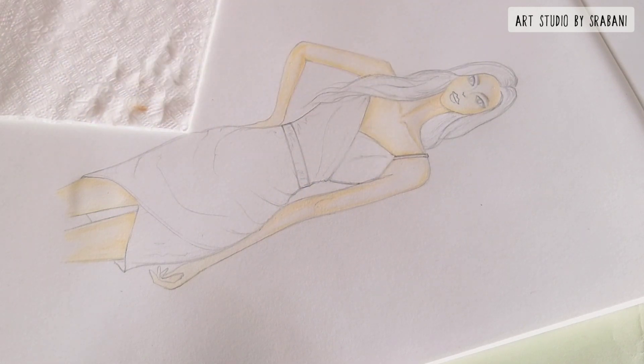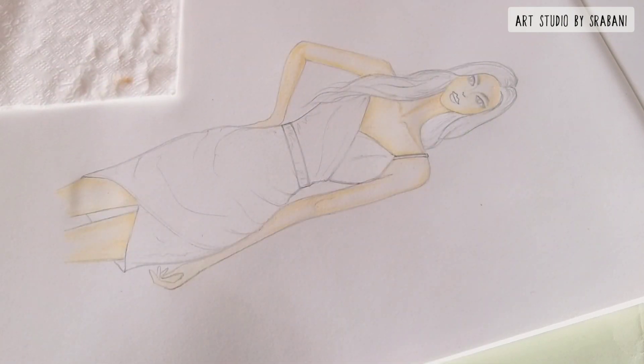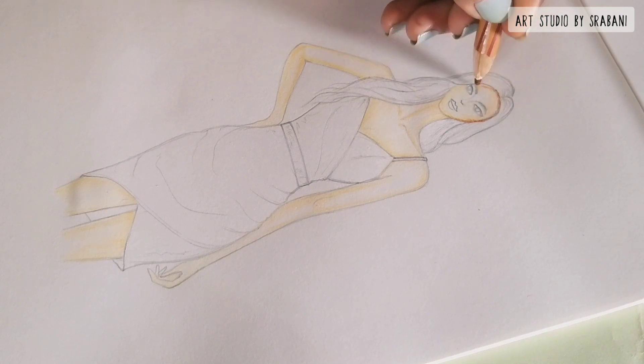Here you can see that I am using this brown shade and I will apply it at the corners, and then again use water to blend it.